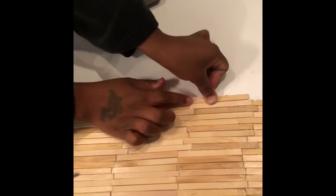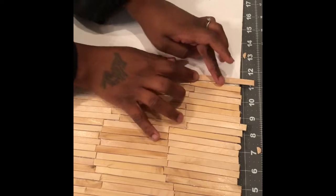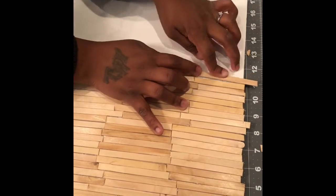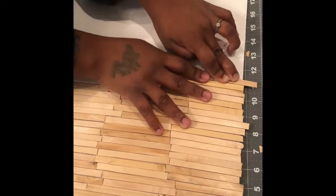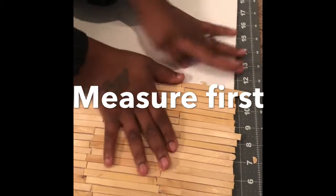Once you get to the end, the sticks will go off of the board but that is okay, because you will then take your scissors and cut it. Try to get it as close as possible because you really don't want gaps.